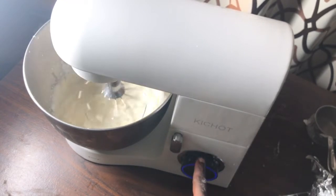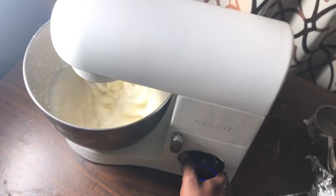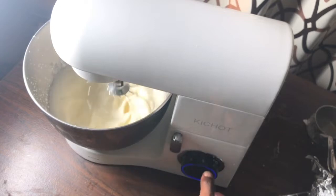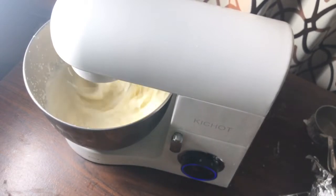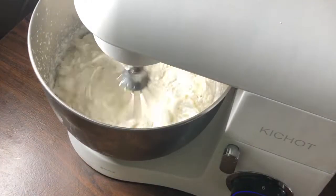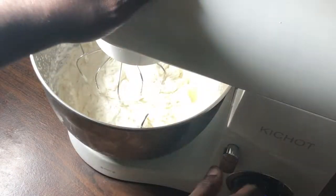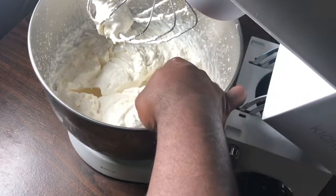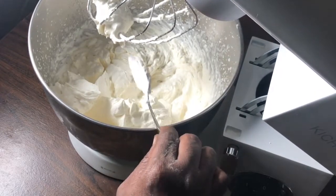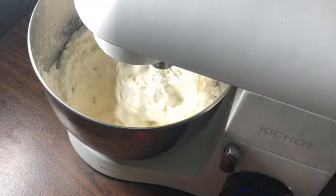Starting from low and slowly going to high speed. I left the splash shield off so you can get a better view of the inside of the bowl. Whipping on high just until soft peaks begin to form. After a couple of minutes I check — it's pretty stiff but I want it slightly stiffer. Now the cream is stiff enough and we're ready to assemble.